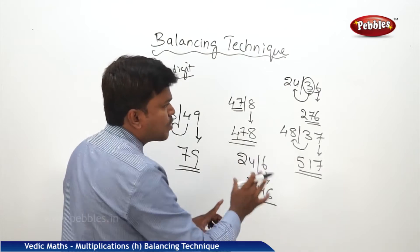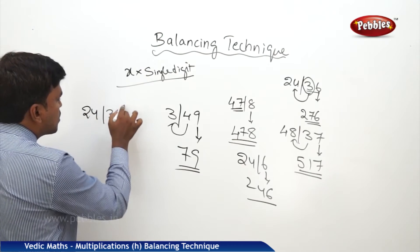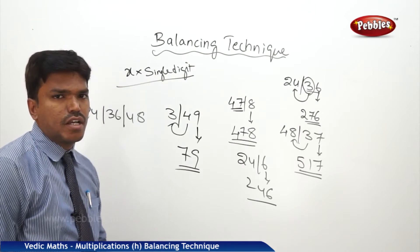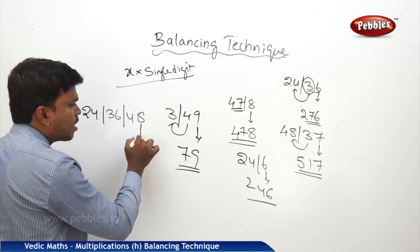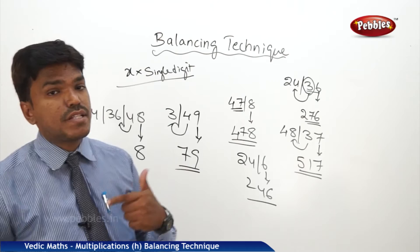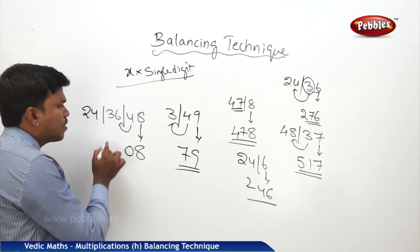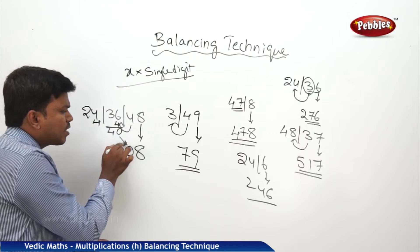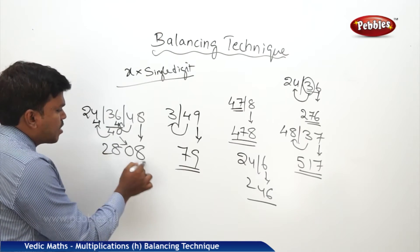Suppose we have 3 numbers: 24, 36, 48. I want to balance these numbers. Start from the right side. In 48, drop the one's place — 8 — and carry 4. 36 plus 4 is 40. In 40, drop 0 and carry 4 to the next number. What is 24 plus 4? 28. So my answer is 2808.